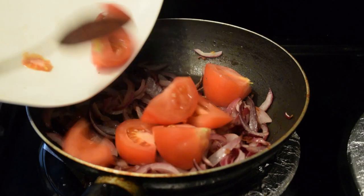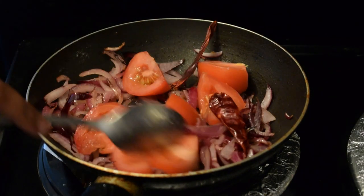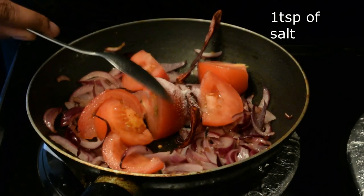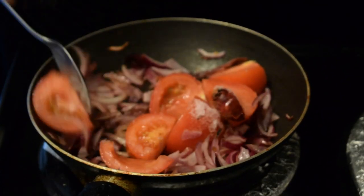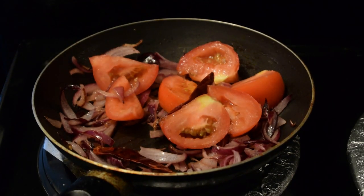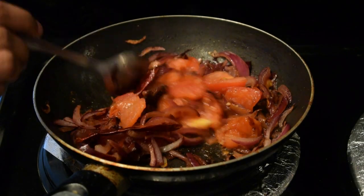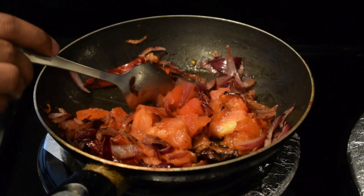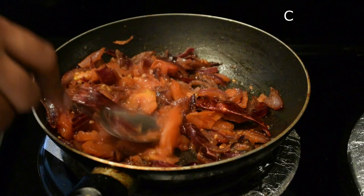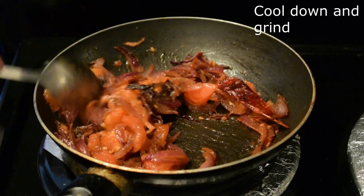Cut the slices in half and put some glue on the top. We will keep the glue on the top. Add the chutney.